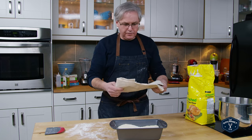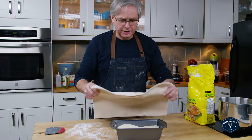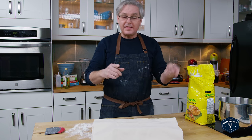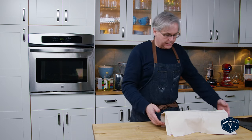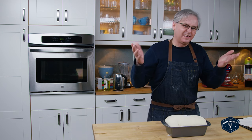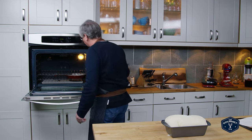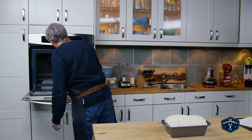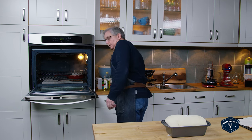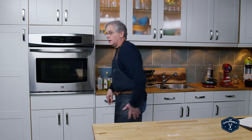Cover it over for the final rise and proof — you could use plastic wrap, or I've got a couche so I'll lay that over the top. This next step should take roughly half an hour, and in that time preheat your oven. I have a cast iron frying pan in the oven heated to the same temperature, and I'm just going to put boiling water in to create some steam, put the bread in, and I'll see you in about 40 minutes.